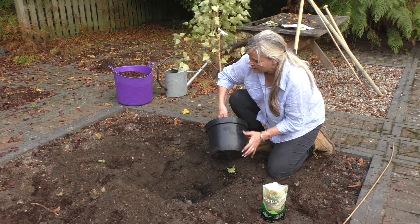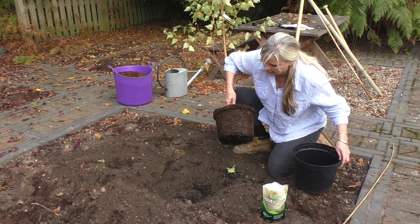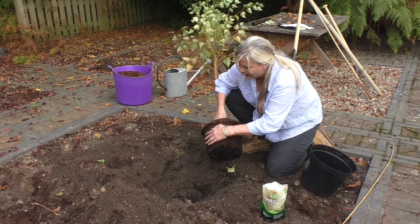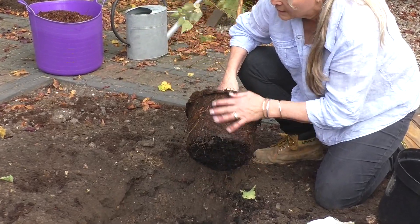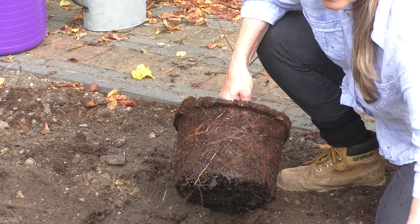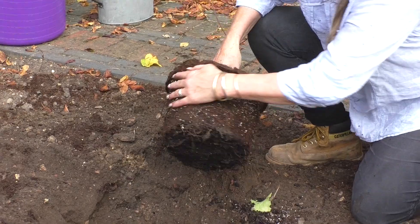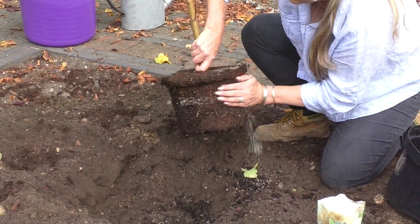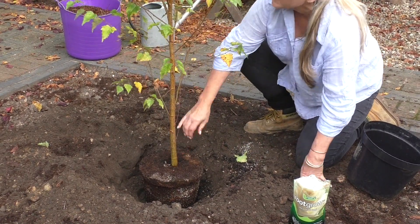The next stage is to gently ease the tree out of the pot and you want to try and rough up that root ball a little. It doesn't matter if you tear some of the roots — that's just going to encourage new root growth to form. I'm also going to use some mycorrhizal fungi and rub some of that in, as that's going to help the plant take up water and nutrients.